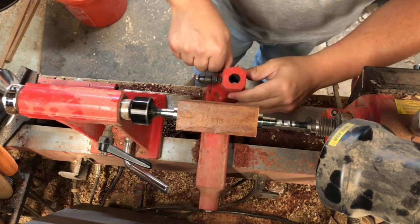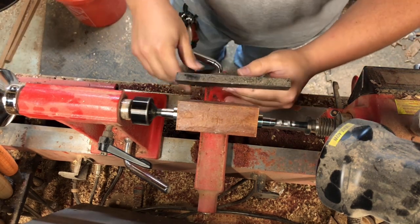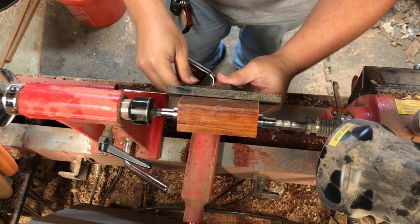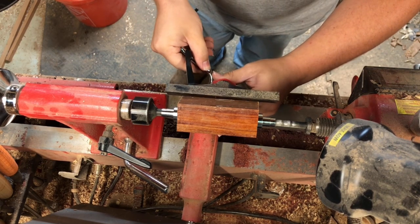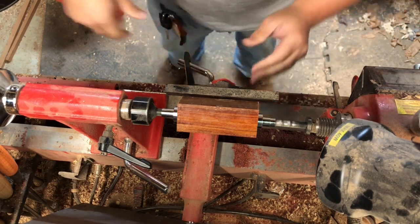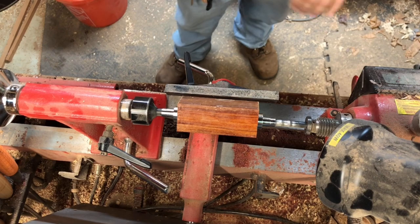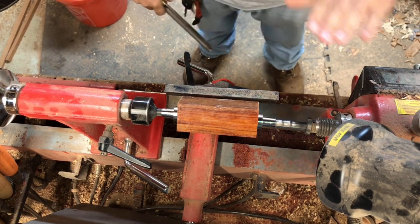We're gonna jump right into this like any other spindle turning — get our tool rest set up, get it slightly below center. These are a pretty easy turn. I believe the kit is around 12 to 14 dollars. They're a really good easy kit to turn and really good for craft shows.